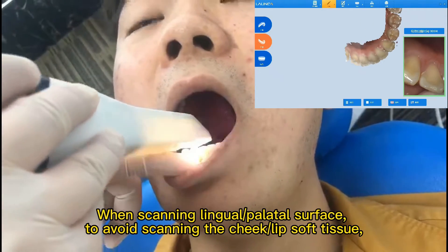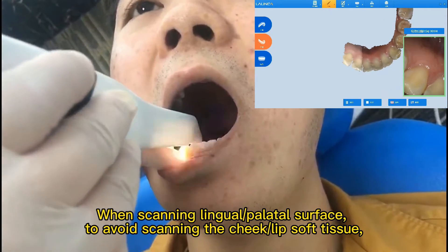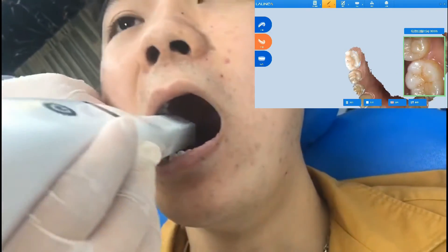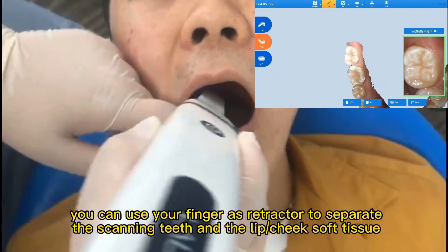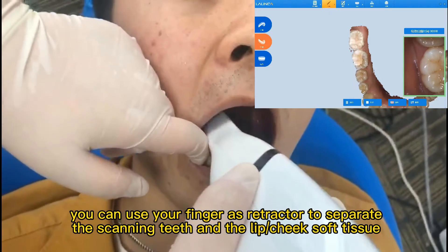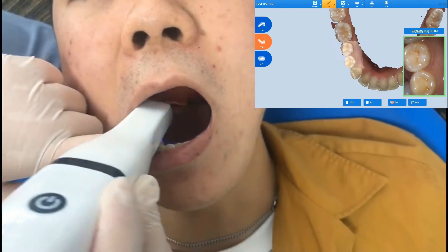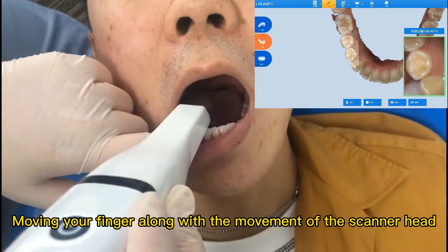When scanning the lingual and palatal surface, to avoid scanning the cheek and lip soft tissue, you can use your finger as a retractor to separate the scanning teeth from the lip and cheek soft tissue. Move your finger along with the movement of the scanner head.